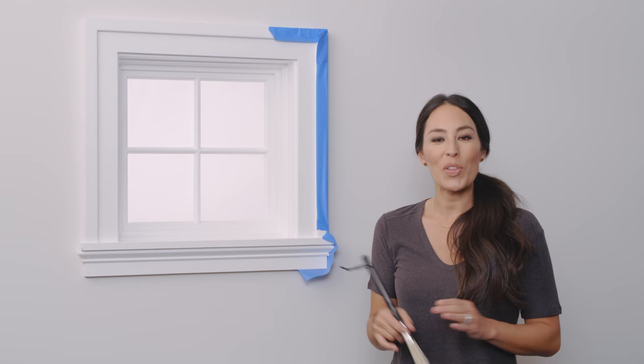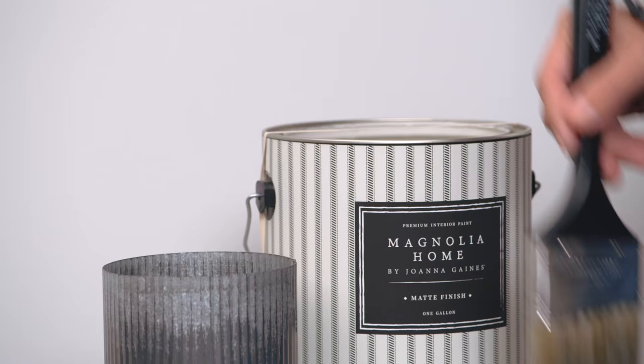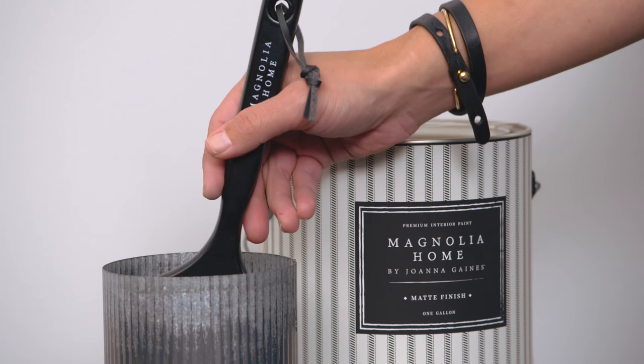You want to start with your two-inch angled sash. Before you start painting, you want to condition your brush first. You're going to simply dip it in some water and shake the water off. What this does is it makes the paint come off the brush easier, and it makes the final cleanup a lot simpler.